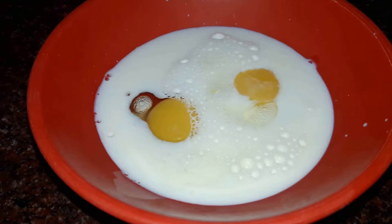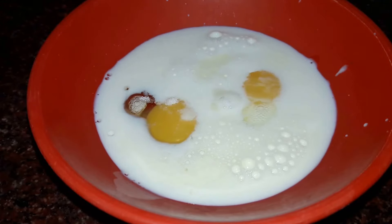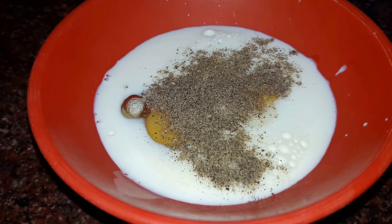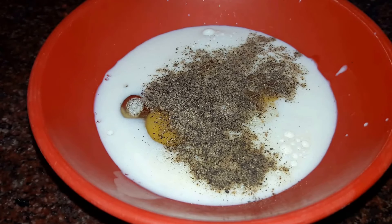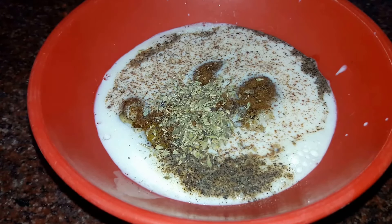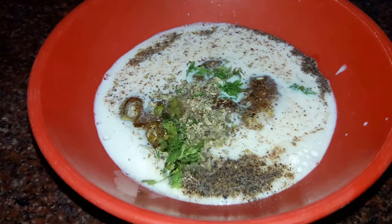Next we add in our flavorings and seasonings. Firstly, some salt — around half a teaspoon. Some black pepper, half a teaspoon. Cumin seeds powder, that is our dheera powder, half a teaspoon. Our mixed herbs, around a teaspoonful. And next we add in some freshly chopped coriander.